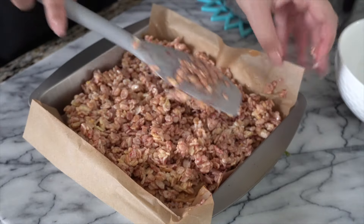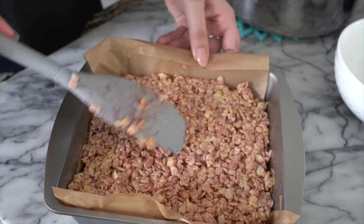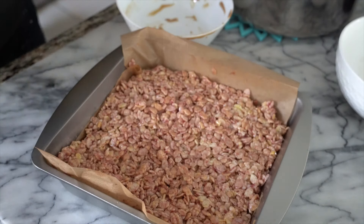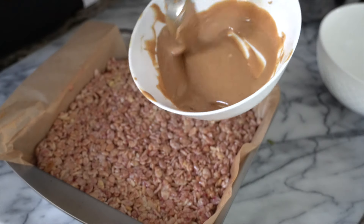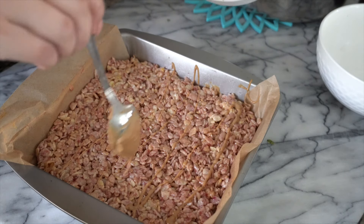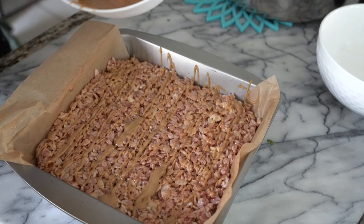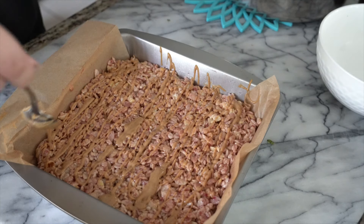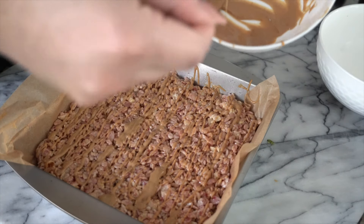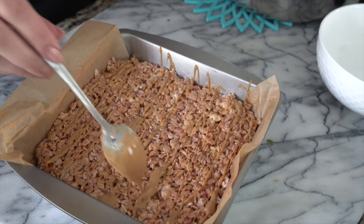Look at that — I'm so excited! Press it down so it all sticks together. This is gonna be so delicious. I think we need a little garnish: about a tablespoon more of peanut butter — melt it and drizzle it on top. Do this a few times. Then you're gonna leave this for at least an hour to see if it's hardened. It could take two hours depending on how warm your house is. Then come back, cut it up in squares, and it's ready to eat.